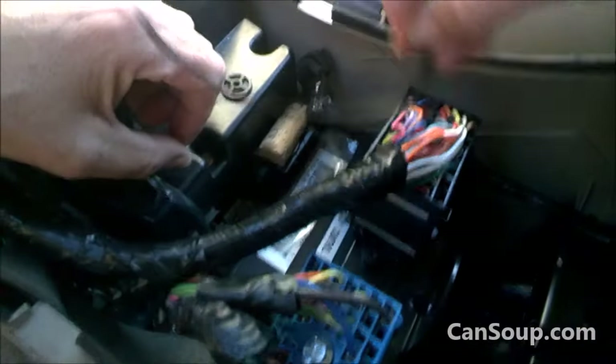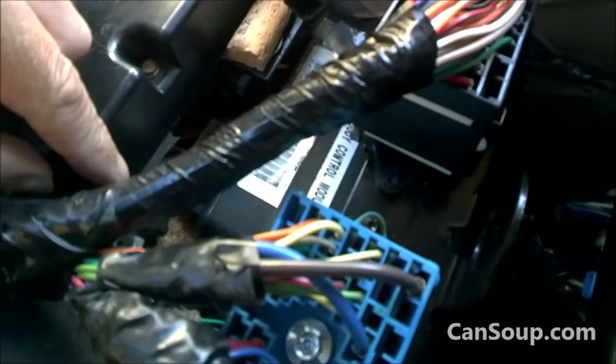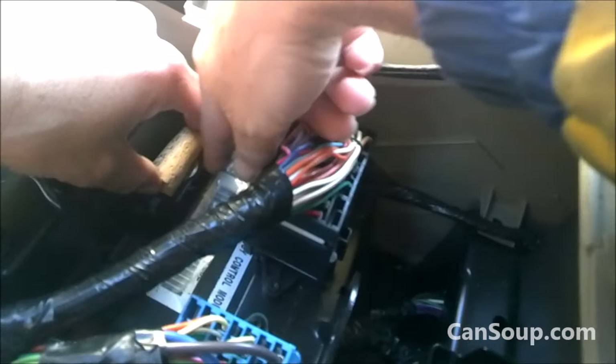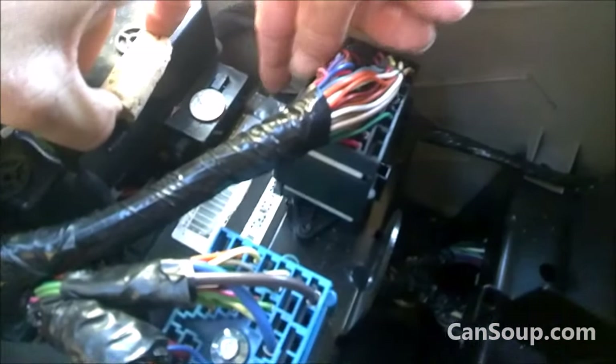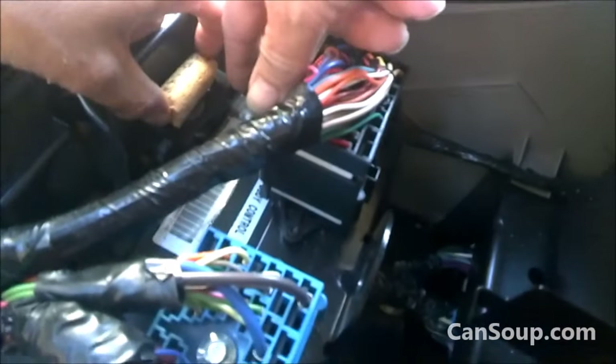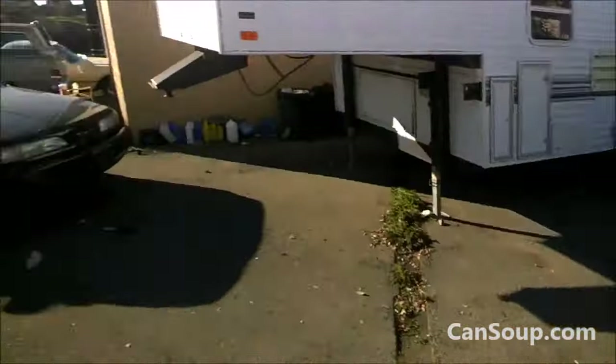This guy actually had a zip tie around the plugs to try and get it to work. And then he had a cork underneath the zip tie, and when we moved the cork — a nickel. It's a cork shim. We have taken this entire thing apart. That's coming up soon.